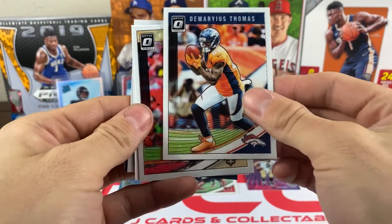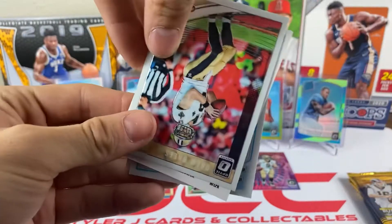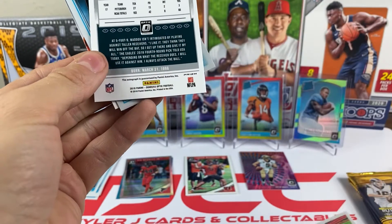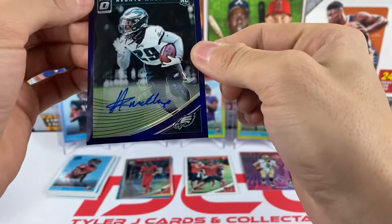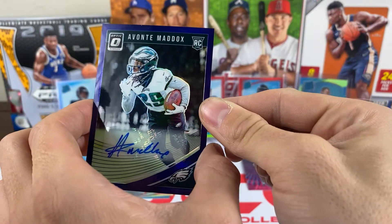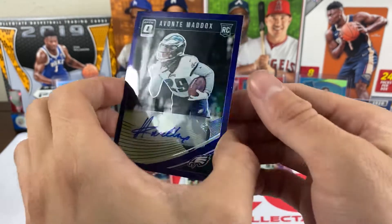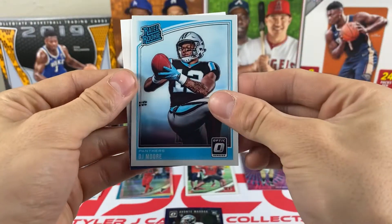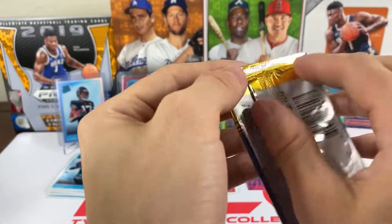Pack eight: we got Demarius Thomas, Drew Brees — and it looks like we have our autograph! Who's it gonna be? Looks like an Eagle — it's Avante Maddox! Is it out of five? No, it's out of 35 — it's a purple Avante Maddox out of 35! That's a nice looking card. That's our autograph — Avante Maddox out of 35. And we also have a DJ Moore rated rookie. Out of 35, that's a good pull. Too bad it wasn't a superstar like Saquon or Lamar.